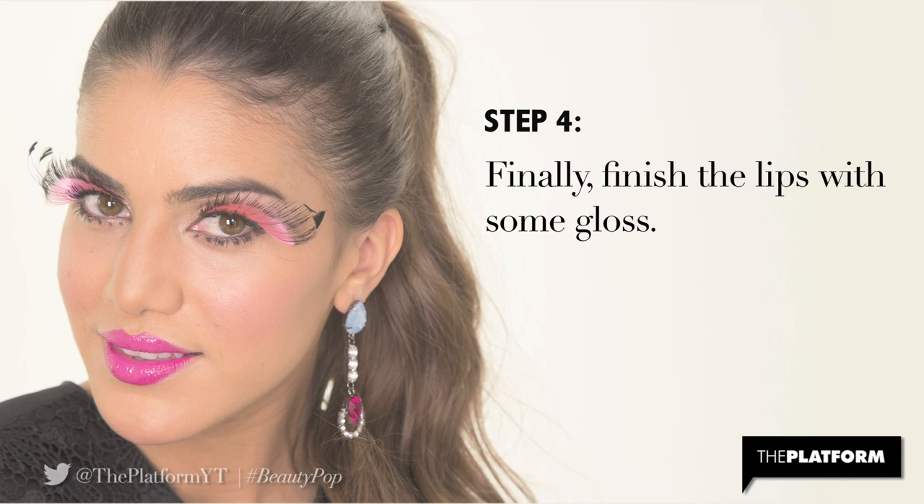Step 4. Finally, finish the lips with some gloss. I'm using Revlon Color Burst Lip Gloss in Crystal Water to add extra shine.